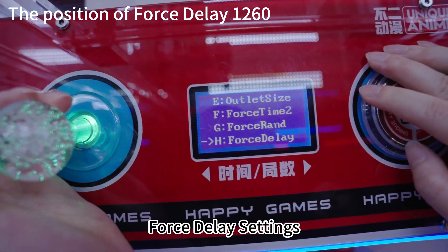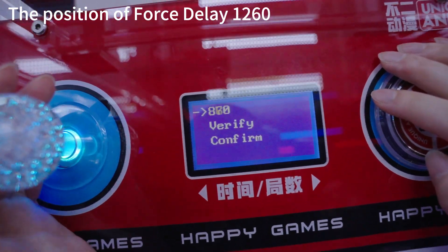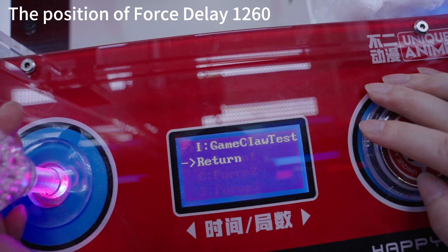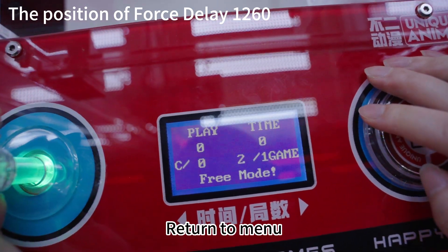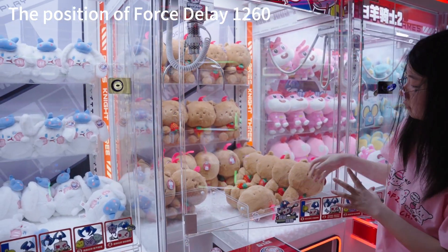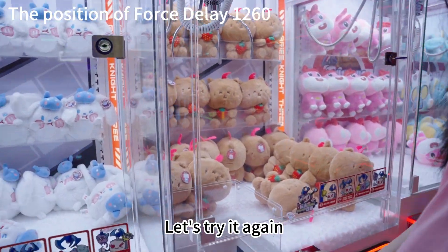For delay settings, this time let's set 1260. Return to menu. Exit.